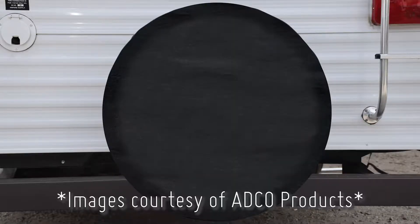When your RV is not in use, we always recommend using tire covers and guards to help protect your RV's tires from harmful UV rays and being exposed to the elements. EDCO tire covers and guards are made from a high quality, flannel backed, heavy duty vinyl for superior protection.